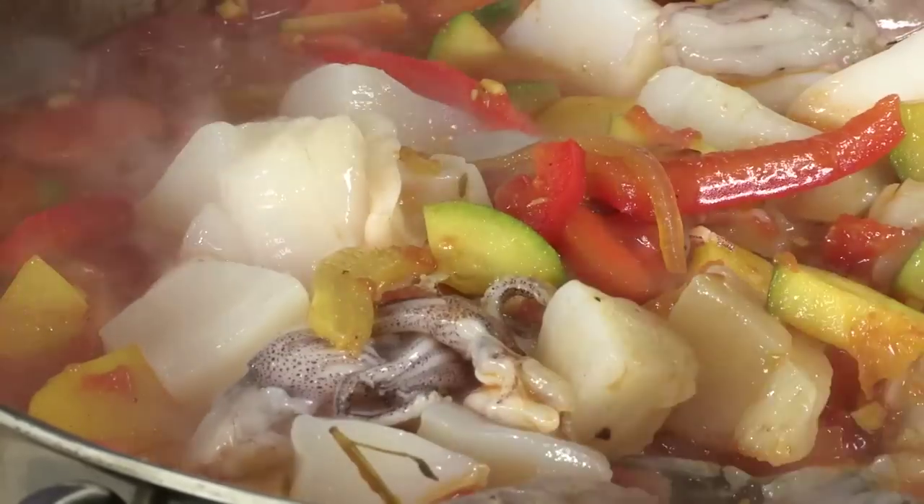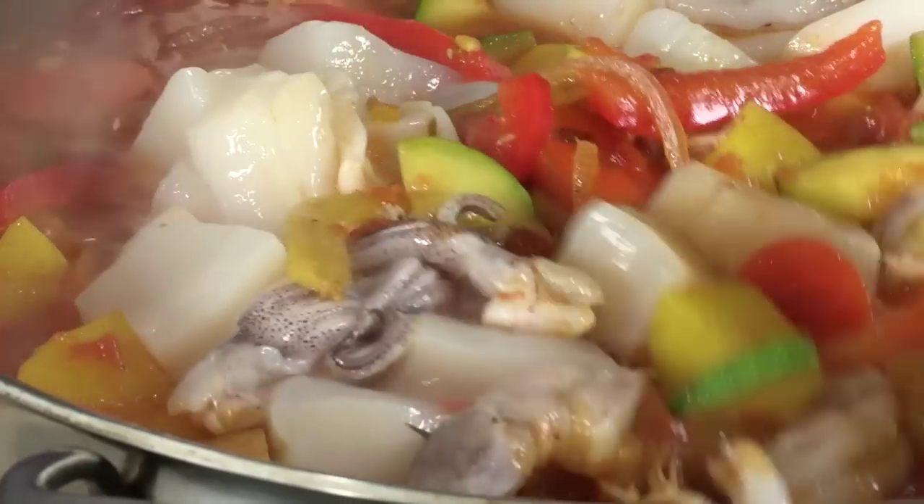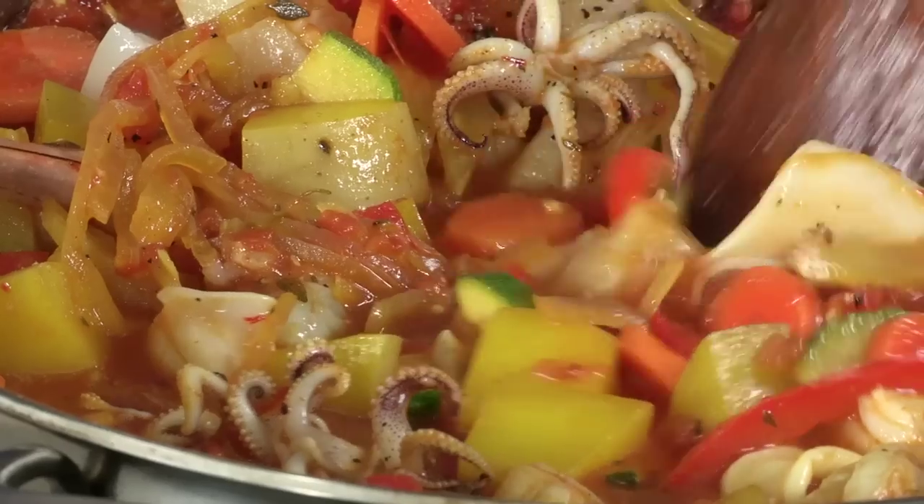You will see the stew become a little more liquid, not less liquid, as this fish cooks, because it's going to be giving up some of its moisture.